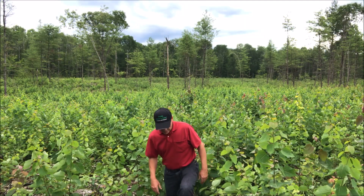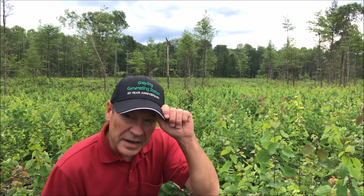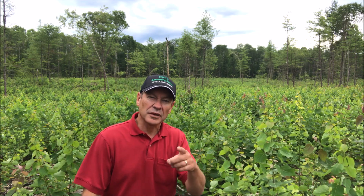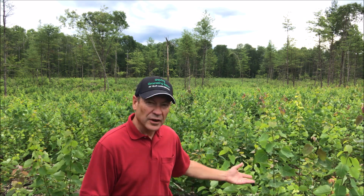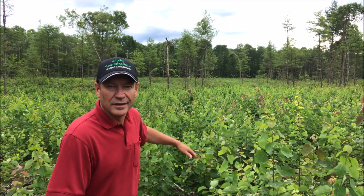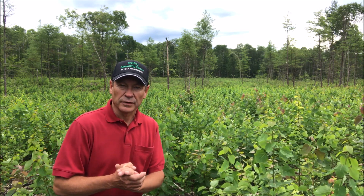Just three months ago, this was an aspen stand behind me and it was clear-cut in April. Today's August 3rd. You can see how quickly this species regenerates from a clear-cutting operation. That's because aspen regenerates not from seeds, but from suckers that grow up from the stumps and the roots. If you look around this acreage, all you can see is the next generation of aspen. These trees wouldn't be here if it hadn't been clear-cut first.